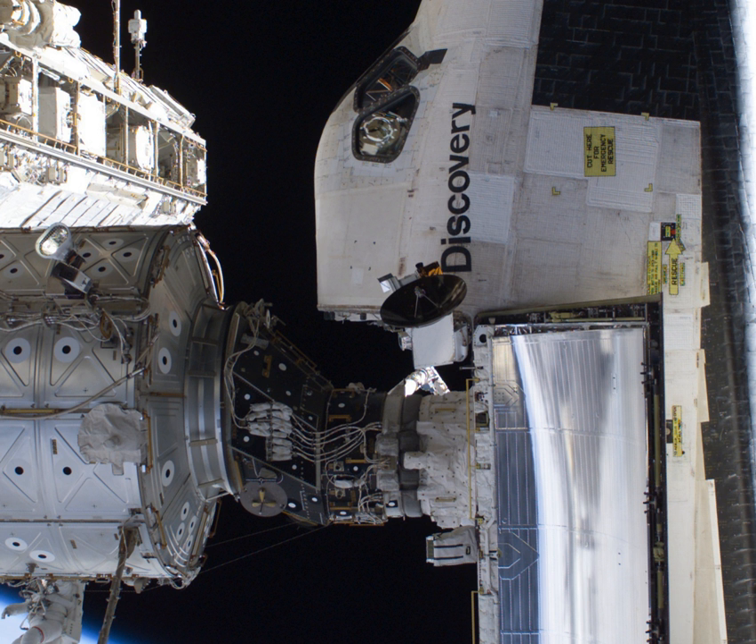After STS-120 had delivered Harmony to the station in October 2007, Canadarm-2 relocated PMA-2 to its final location at the forward hatch of Harmony on November 12, 2007. Two days later, the combined package of Harmony and PMA-2 was moved to its final location, the forward hatch of Destiny. PMA-2 will stay berthed at the forward port of Harmony for the remaining duration of the ISS.